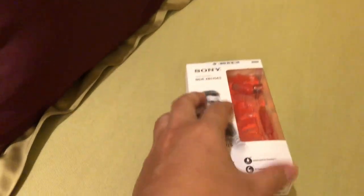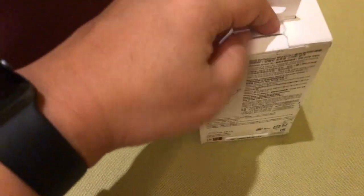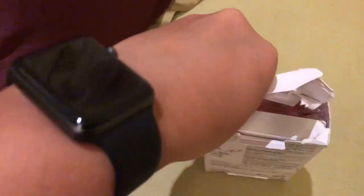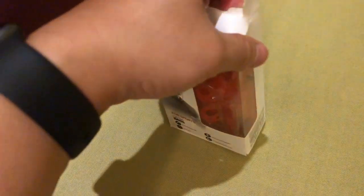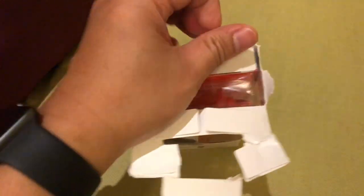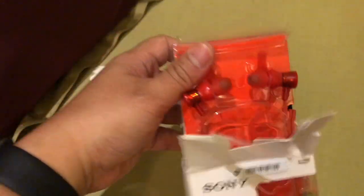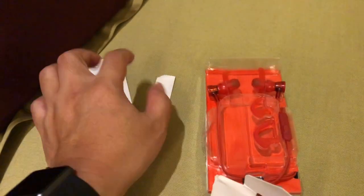Mari kita buka isinya apa aja. Kita buka dari atas aja, kita sobek ya guys. Karena tangan satu jadi agak susah. Mari kita rusak. Don't try this at home ya, karena ini merupakan cara unboxing yang salah guys. Karena gua rusak bungkusnya guys, karena susah nggak pakai gimbal guys.